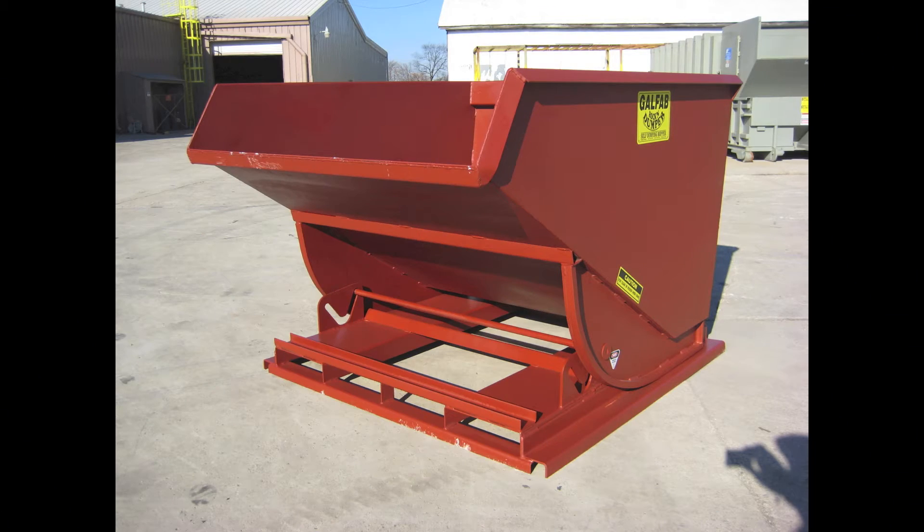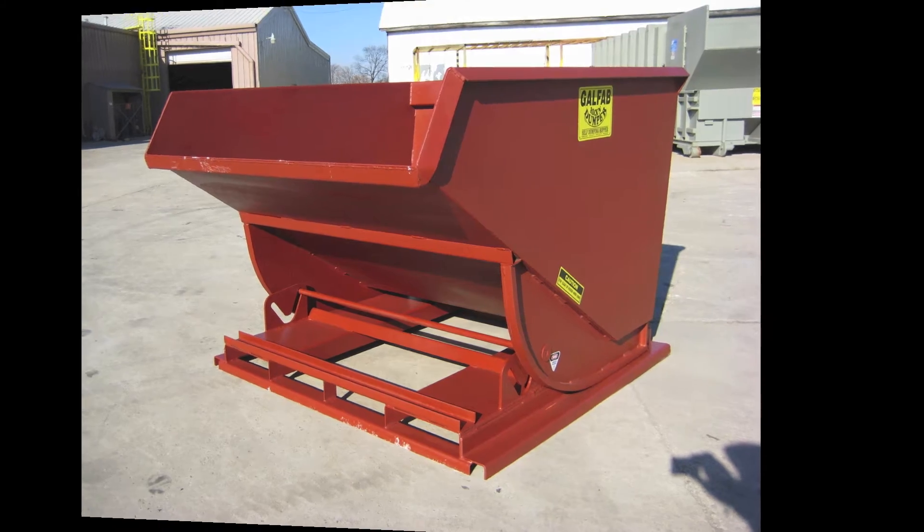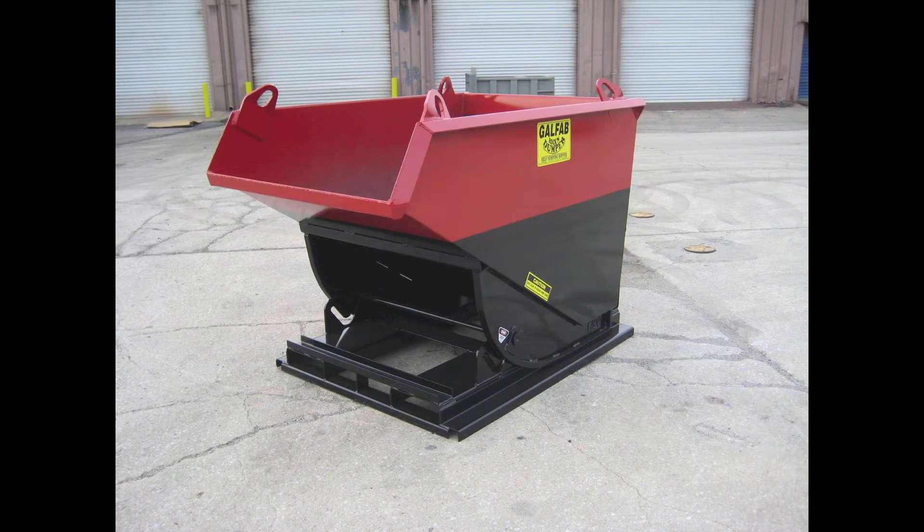These hoppers are intended to help you manage material efficiently and safely. The concept of the self-dumping hopper is fairly simple — they provide a safe and efficient way to handle materials. Using 55-gallon drums, tubs, and bins may seem inexpensive, but that's far from the truth. The back injuries alone that you prevent will more than compensate for the price of such a piece of equipment. These are great for housekeeping because they are so easy to empty and place back in their location.